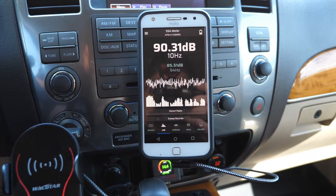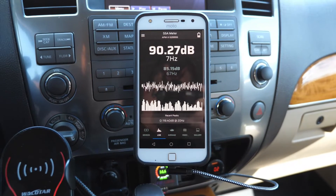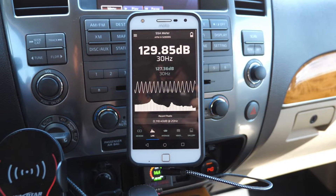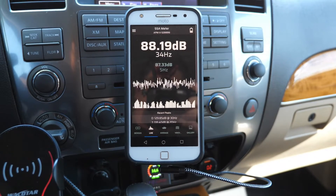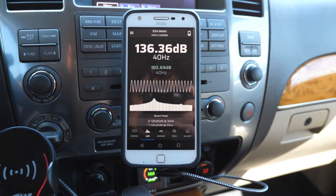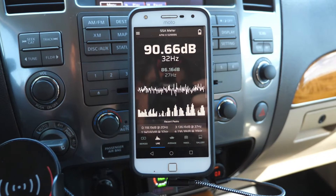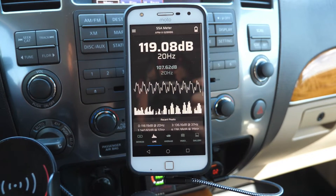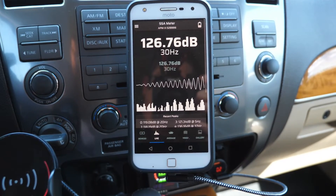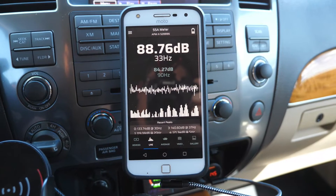Testing 20 hertz slot port, then 30 hertz slot port. Now testing 20 hertz six inch aero port, and 40 hertz six inch aero port.